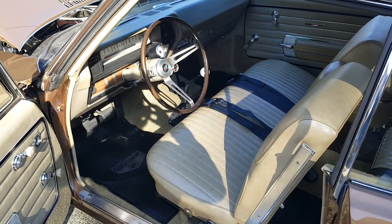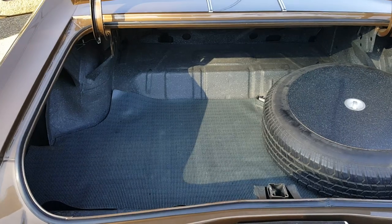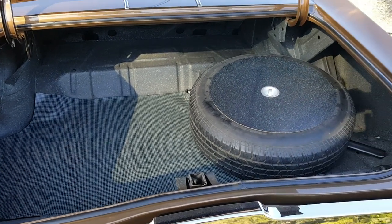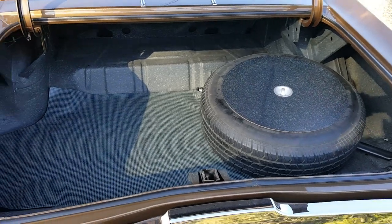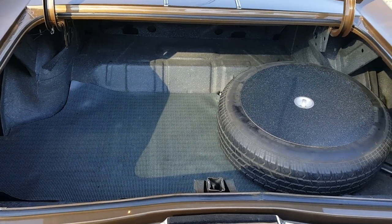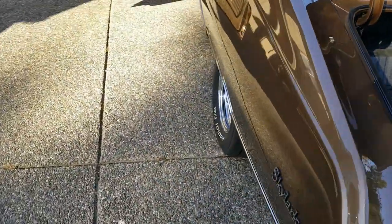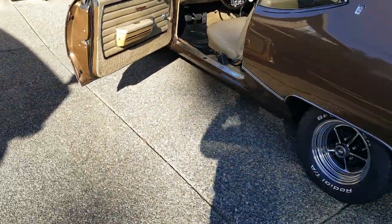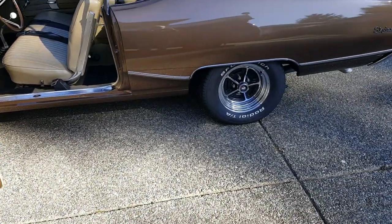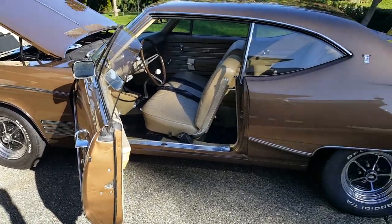Here's the trunk. Obviously very stock, but super clean. Absolutely no rust anywhere under the car or anywhere by the back windows, which commonly happens, or in the trunk. I'm really pleased with it. The wheels and tires are Buick Rally wheels with BF Goodrich Radial TAs on them. Pretty traditional, old school stuff.